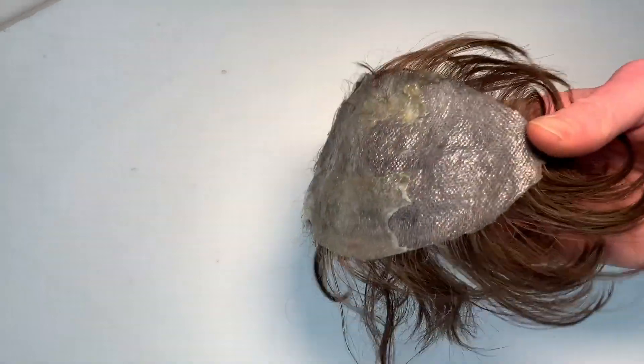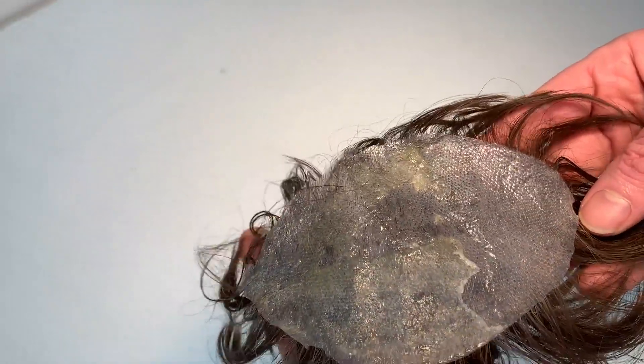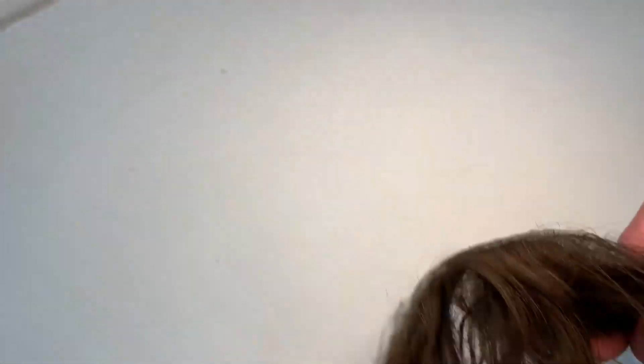Look at that - that's as good as new. That's why I keep saying how good poly is compared to lace. And just like with lace, it loses hairs though, so it does become worse over time.